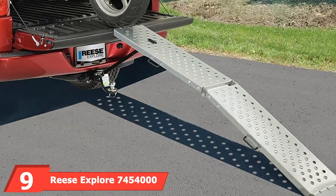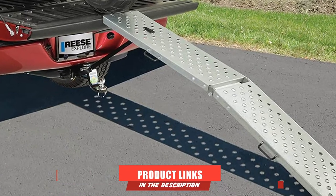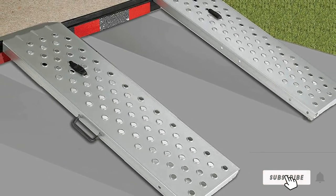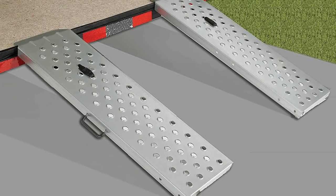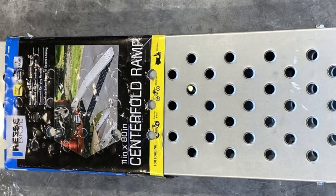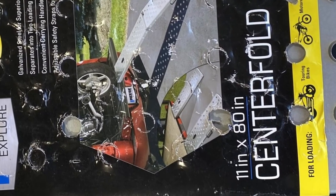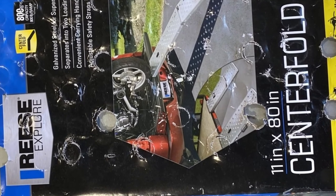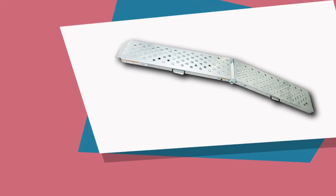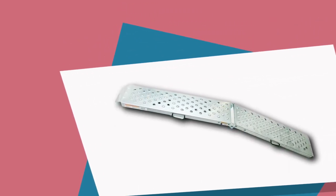Next at number nine, we have the Reese Explorer 7450480 Steel Centerfold Loading Ramp. Thanks to its universal fit, you can use it on any pickup or truck to load or unload your rides. Unlike the others, you can use the Reese Explorer to load ATVs and other vehicles alongside your two-wheelers, because you can separate one long ramp into two smaller ones. You get exceptional loading capacity with it. The galvanized steel ramp provides an 800-pound weight capacity. It comes with adjustable straps to make sure no accidents happen during loading or unloading from the back of the truck.